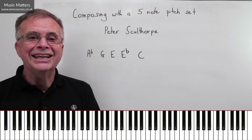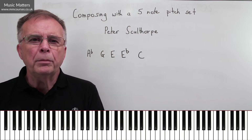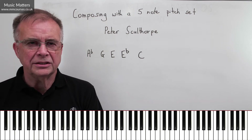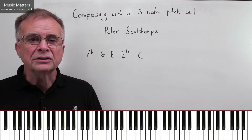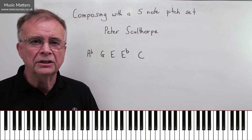Hi, I'm Gareth Green, and in this video we're going to be thinking about how we might go about composing using a five-note pitch set. Basically what it says on the tin — you just give yourself five notes, and then you think, how could I work a piece out of these five notes?